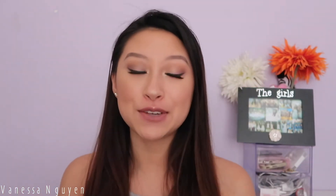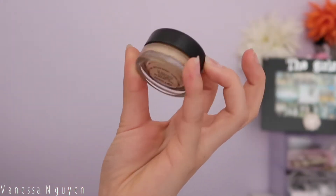Hi guys, welcome back to my channel. Today I created this makeup look for you — basically all matte eyes with glam lashes and a really nice matte neutral pink look. If you want to know how I got it, go ahead and keep on watching.